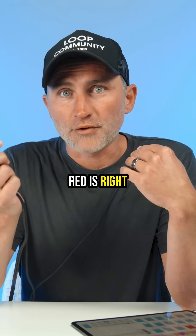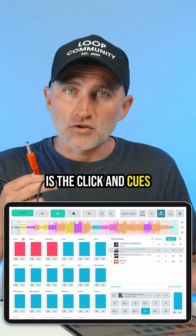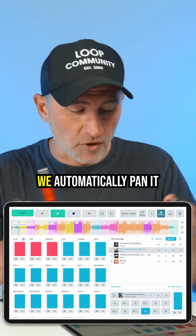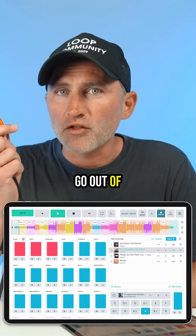You just have to remember that red is right. Now what we've done in Prime is the clicking cues — those red faders that your band needs to hear — automatically go out of the left hand side. We automatically pan it. And then all of your instrument tracks go out of the right hand side.